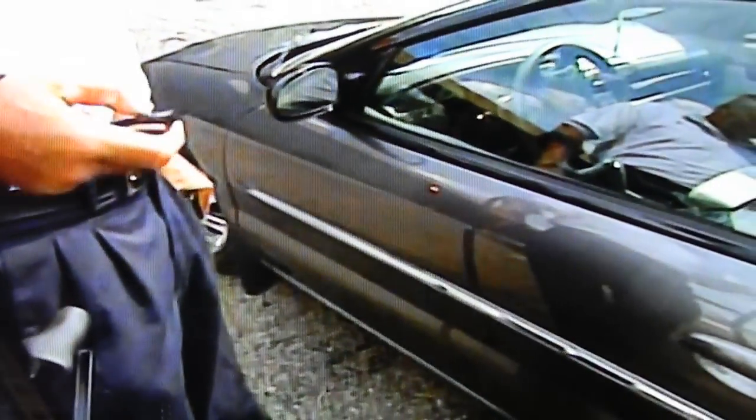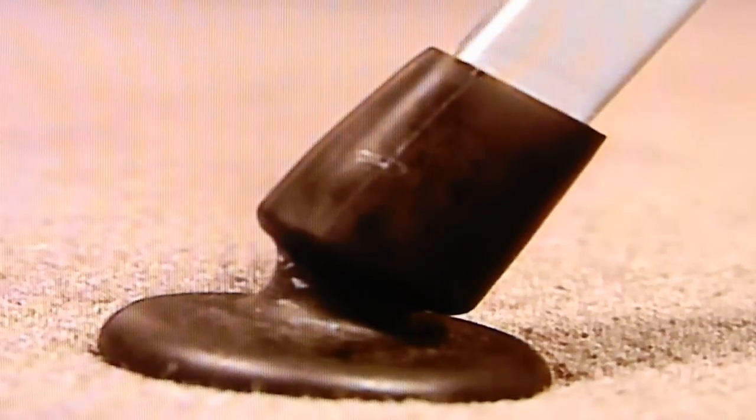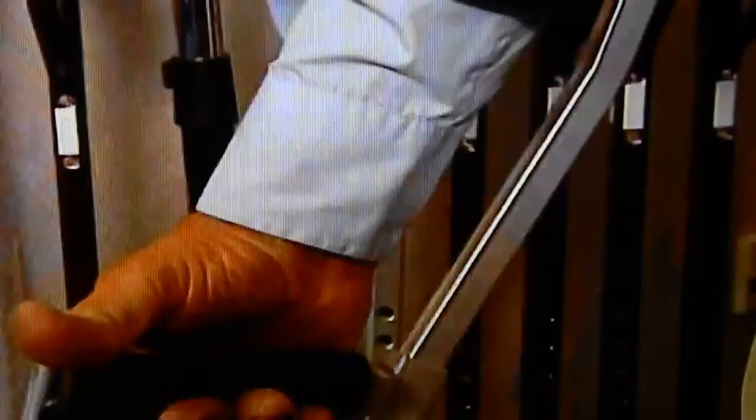Its arm brace provides free movement of the arm with no underarm pressure. The Ultra Tips special design always touches the ground to provide better balance. The ergonomic switch grips help prevent inflammation of the tendons.